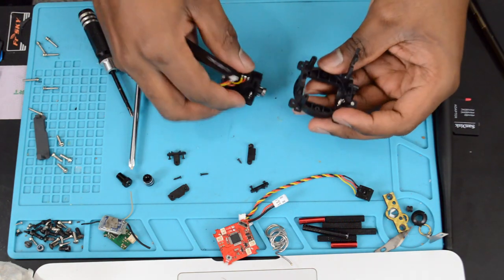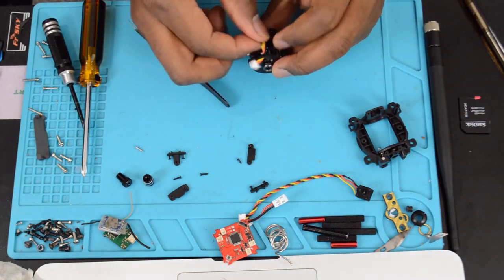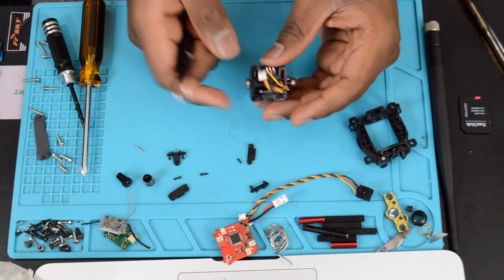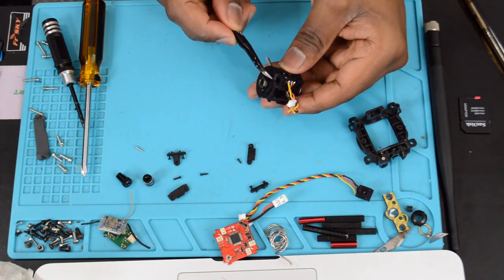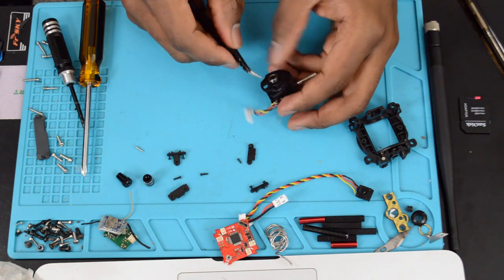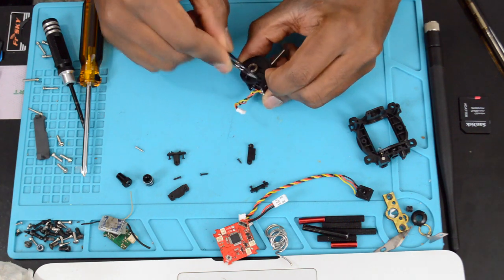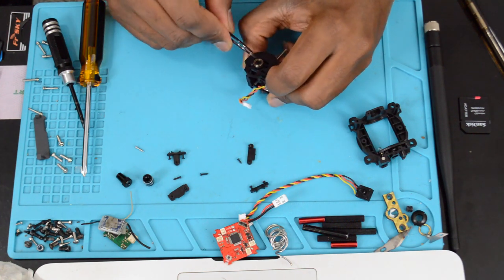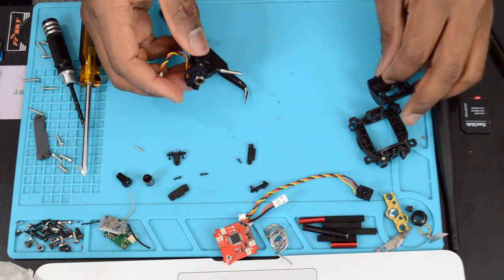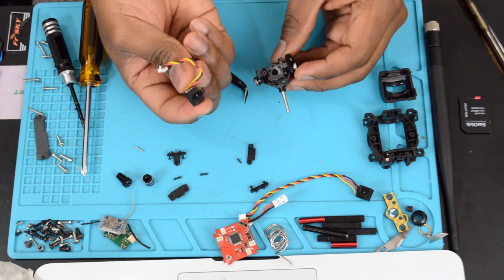Don't lose any of those springs or screws. To separate the arch-looking piece, press on that little dial very slightly and pry it away slowly — you don't want to break the tabs. Get that off and now you can get your second potentiometer out.